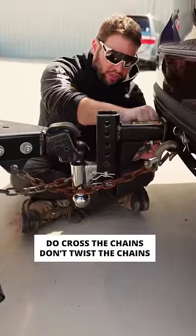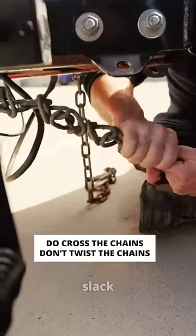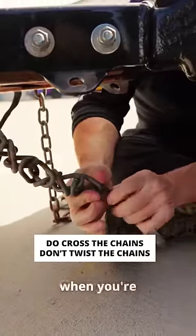Another thing you don't want to do is twist the chains. Some people do that to take up some of the slack, but that's actually going to compromise the chain's weight capacity up to 70%, so you don't ever want to twist them when you're hooking them up.